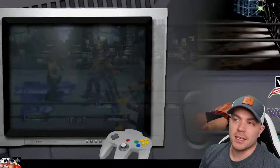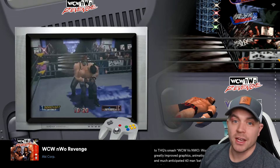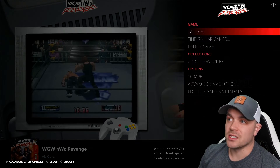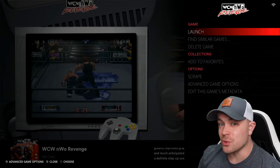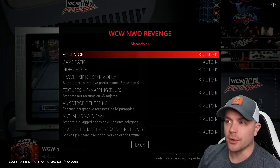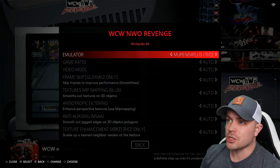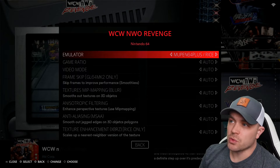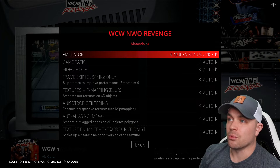Let me jump out and make these changes. I'm hitting my hotkey to back out. Now if we hold the A button — on an Xbox style controller that's A, and on a PlayStation style controller that's X — and hold it down, it gives you a bunch of different options for the specific game. You can see at the top it says WCW NWO Revenge. Drop down to Advanced Game Options and select that. The first line says Emulator, currently set to Auto. If we go left or right on the D-pad, we can switch through all the different emulator options for N64. Going to the left from Auto gives you the one that ends in Rice — R-I-C-E. If we select this one, this is going to be the best emulator that improves the graphics the most.